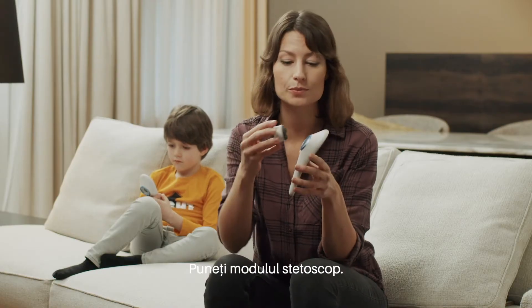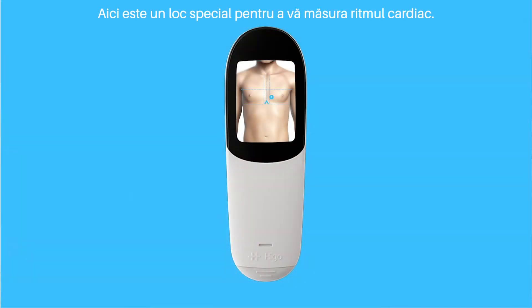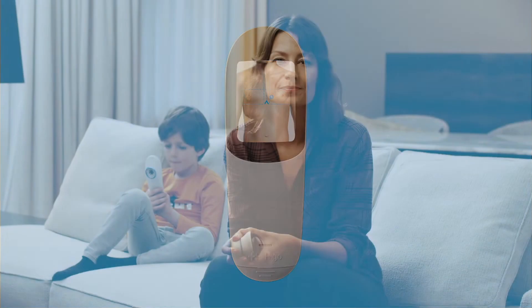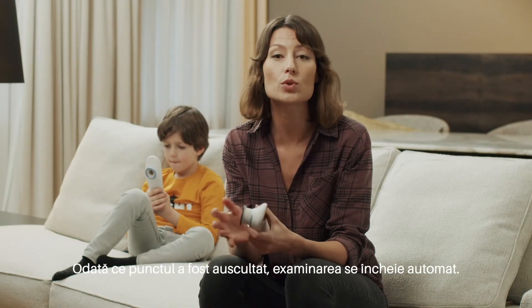Attach the stethoscope module. Here is a special place to measure your heart rate — slightly above the nipple and close to the sternum on the left side of the chest. This point is called the ERB's point. After all points have been oscillated, the exam ends automatically.